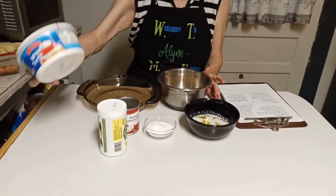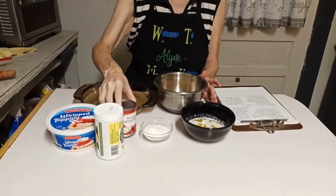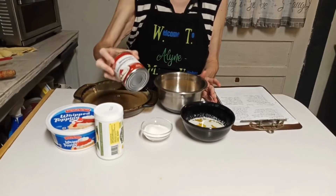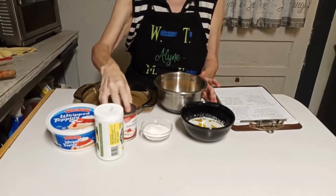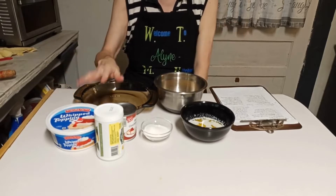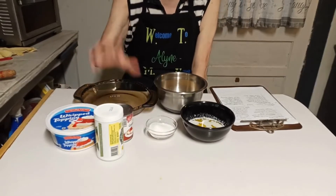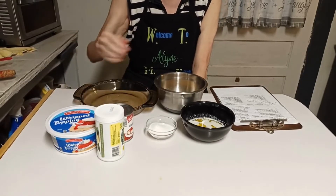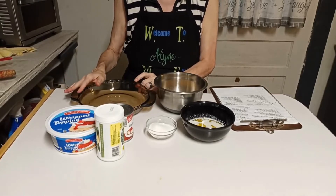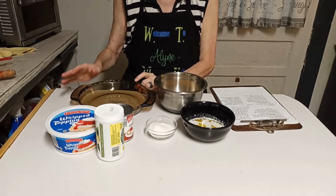You also need one container of whipped topping and one can of sweetened condensed milk. You can use any brands you want — name brand or store brand, that's entirely up to you. It also calls for one nine-inch graham cracker crust.